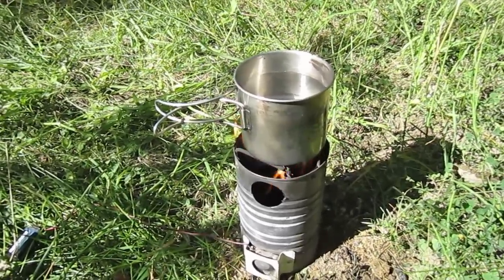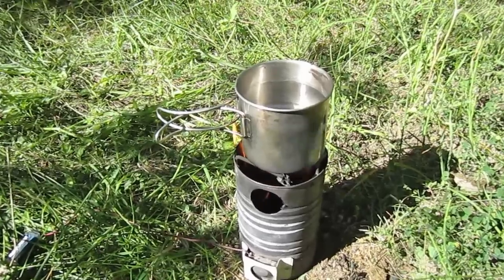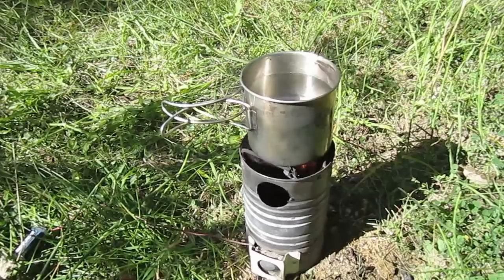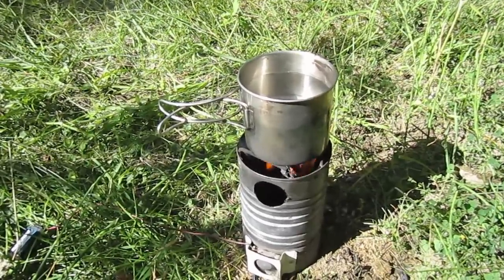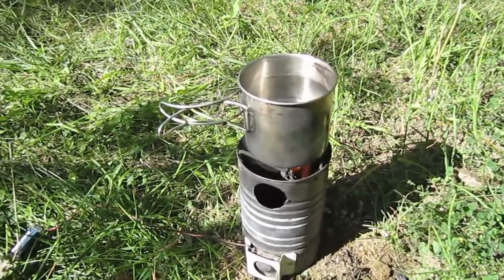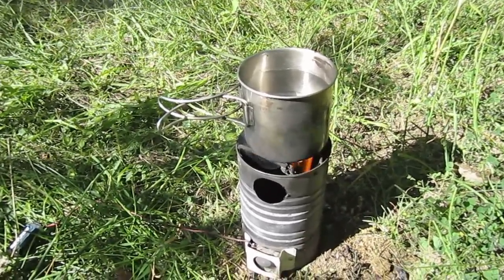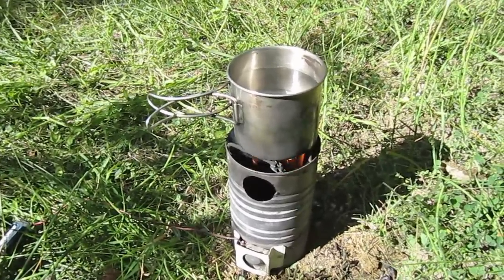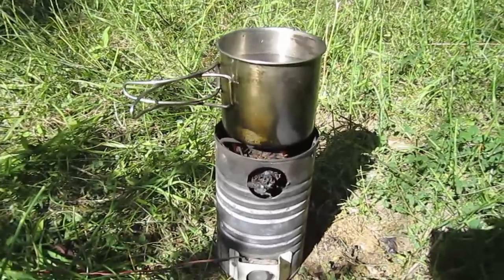Just remember, with this twig stove you could burn Levi's, t-shirts, newspapers, cardboard, cow pies, buffalo chips, any kind of dried animal waste, dried grass, paper — about anything that'll burn you can put in there and use for your fuel. This is truly a multi-fuel stove.